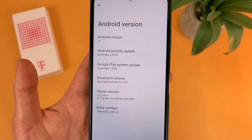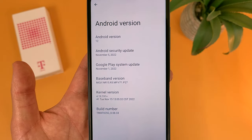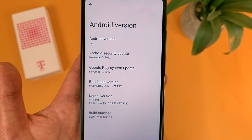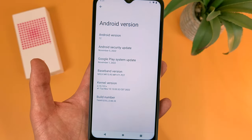Now for the software, this phone does have Android 12, which is pretty good. If you want the latest version of Android, there is a pretty good chance this phone will get Android 13 in the future, but I personally wouldn't count on it because I have no idea when it's actually going to happen. But with Android 12, at least we are still getting something decently new.